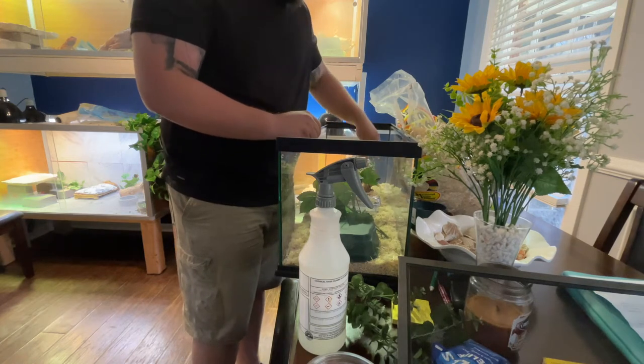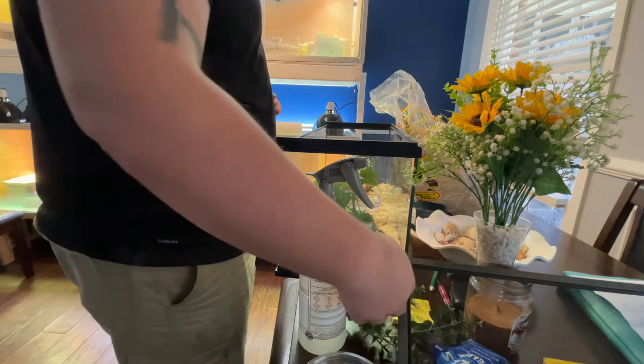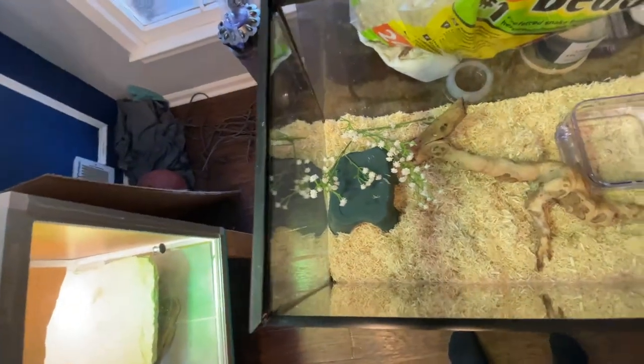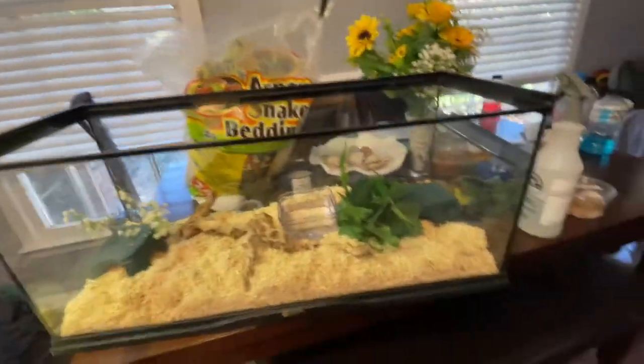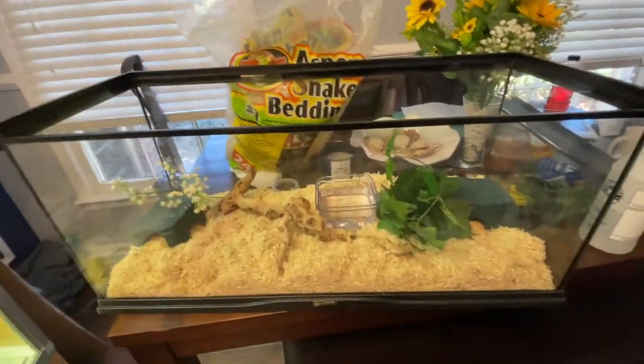And then just some fake plants that we can throw in here, spread throughout, just to add some color and different things for him or her to climb over and around, places to hide - just different things to make the habitat that much nicer. So to kind of show a real basic setup: got a hide, plant, stick, water dish, another hide, another little plant. And really, that's pretty perfect for a colubrid.